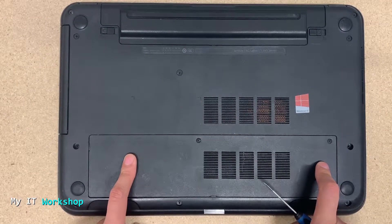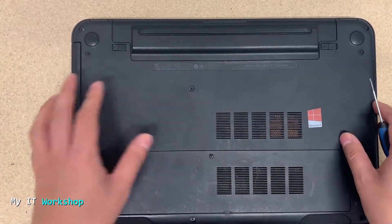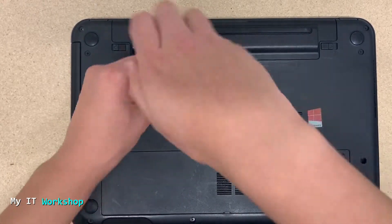What I like a lot about this model is that you can remove parts very easily. You have the hard drive on the left, the RAM in the middle, and the CMOS battery on the right. But we don't need to take those out for this video.